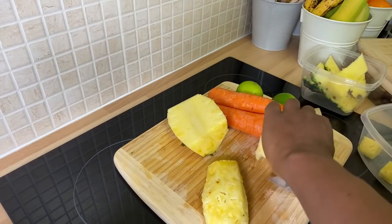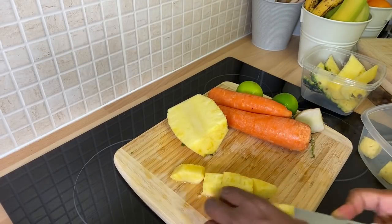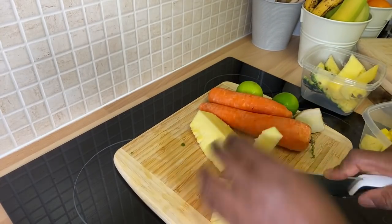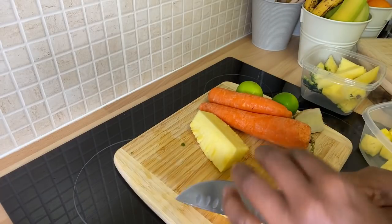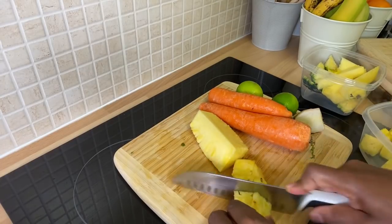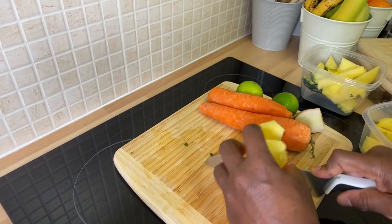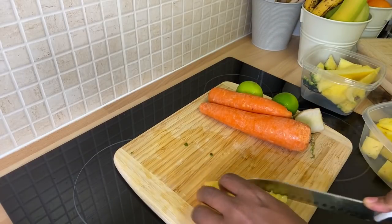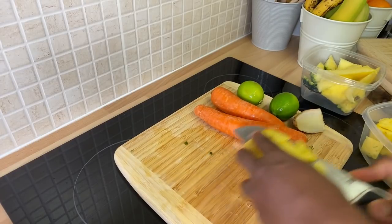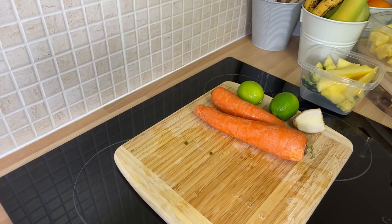Pineapple is really filling guys, trust me. If you don't know, to be honest with you, pineapple is really really filling. This pineapple looks like it's an extra sweet one. Look at that — that is fantastic, wow! So that's what we're going to do with the pineapple. Let's put the pineapple on one side — the pineapple is finished, that's looking good.